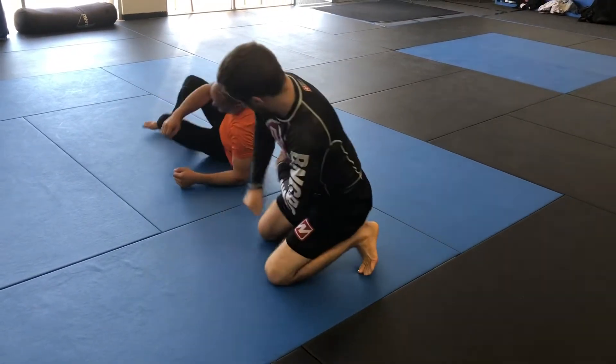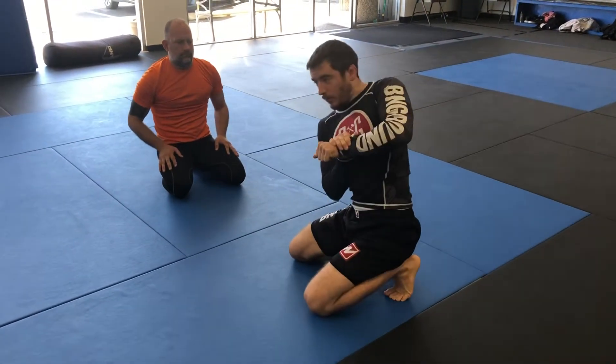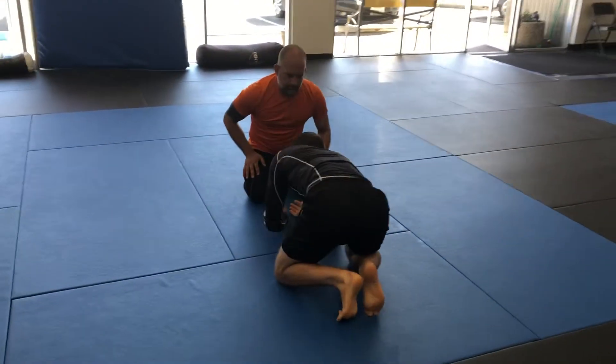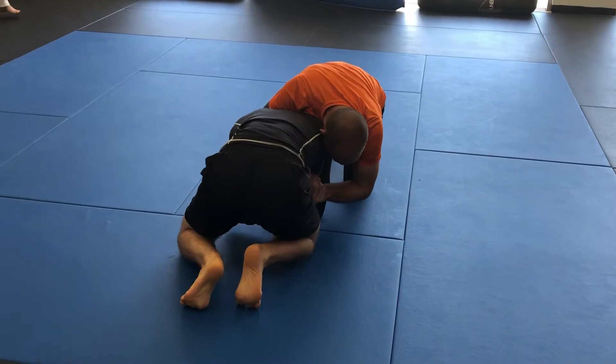That's very easy to do — you just make sure you get above his elbow from the original position, roll onto the side, and it's a pretty sneaky little arm lock that a lot of people on top are not expecting.